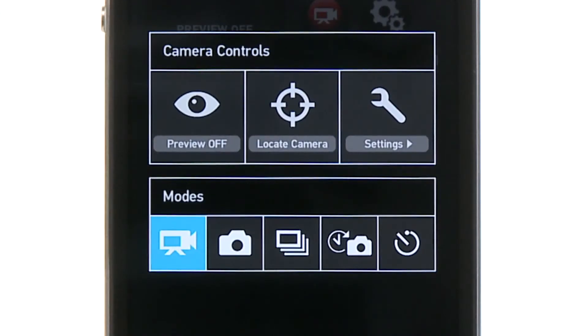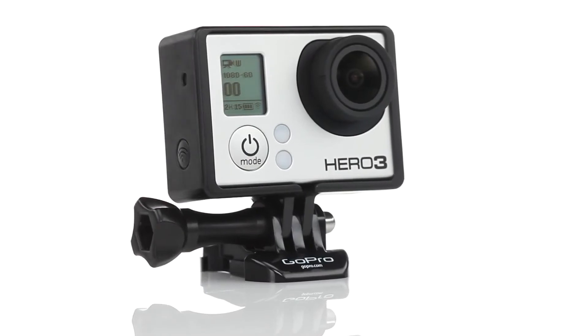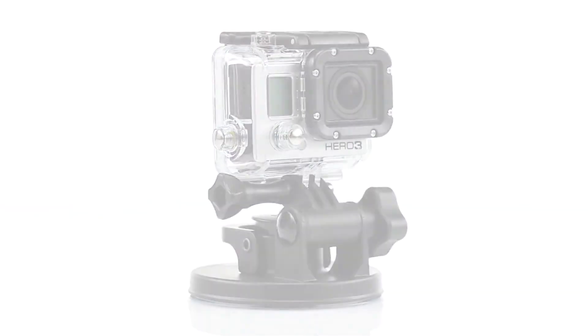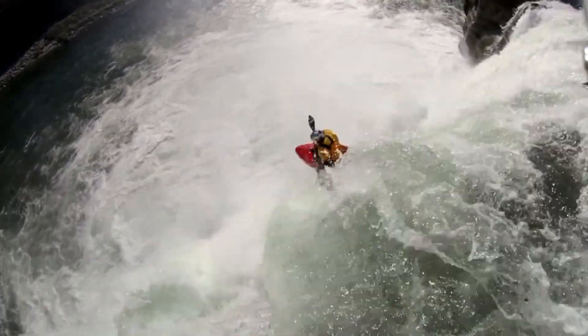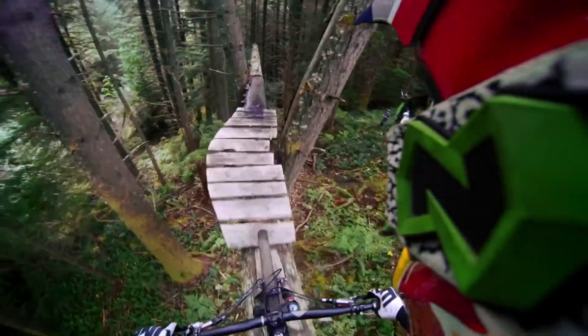The GoPro app enables full camera control and live scene mode. Check out GoPro.com for Hero 3 specific mounts and accessories that allow you to mount and use your GoPro in new ways. Loaded with professional features and smaller and lighter than ever before, the Hero 3 Black Edition from GoPro is our most powerful GoPro yet and remains the world's most versatile camera.